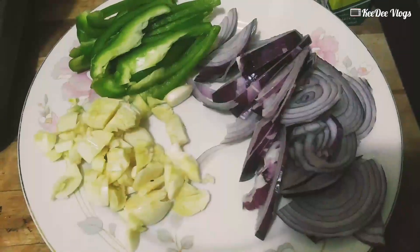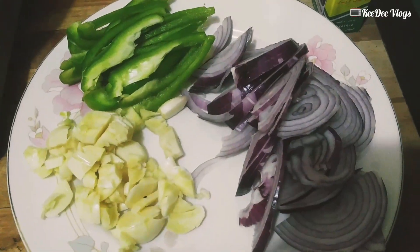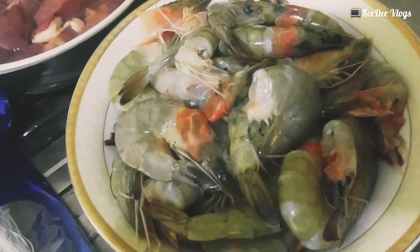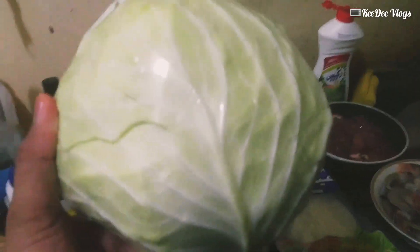For today's video I will be cooking pancit bihon. So these are our ingredients: garlic, onion, bell pepper, carrots, shrimp, chicken liver, cabbage. Don't forget to put soy sauce, pepper, and salt. So let's start now.